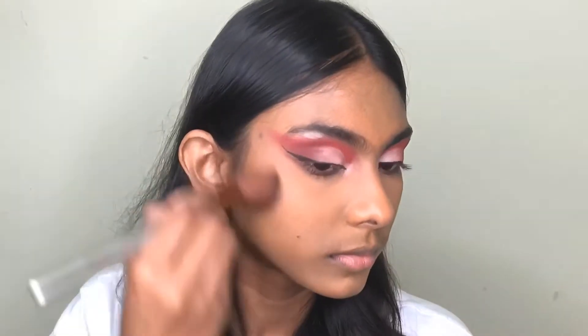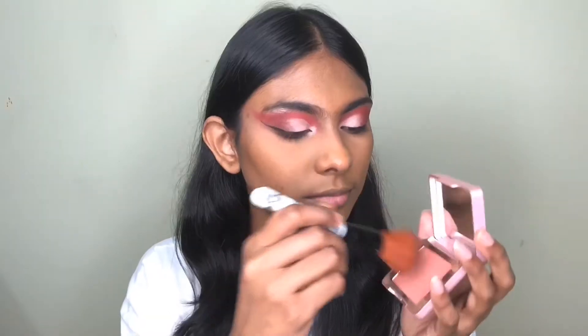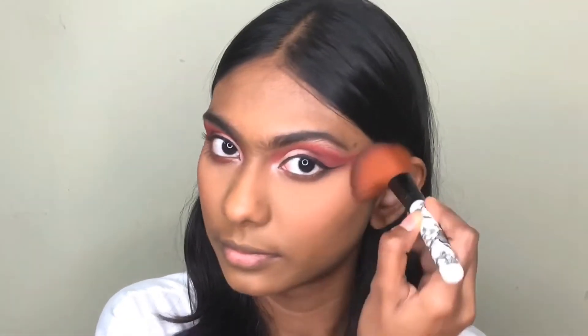Now I'm going to apply some blush and I'm using the XX Revolution brush, it's in the shade Upscore. Now I'm going to apply some highlighter and I'm using the XX Revolution highlighter, this is in the shade Focus.